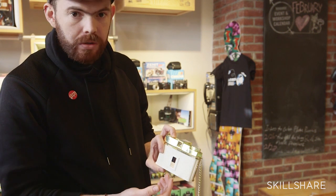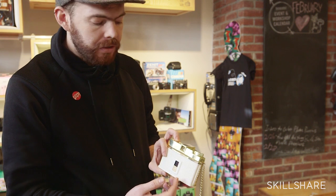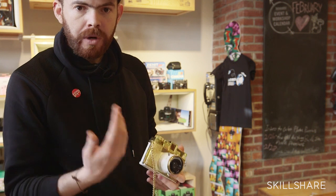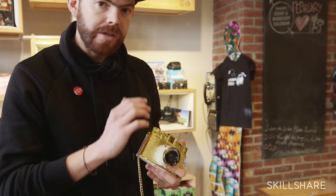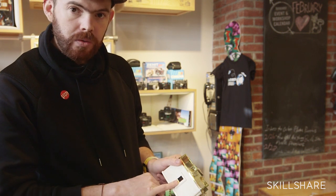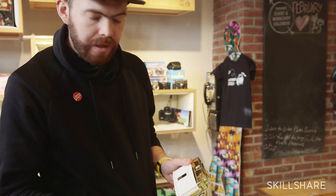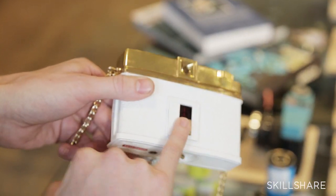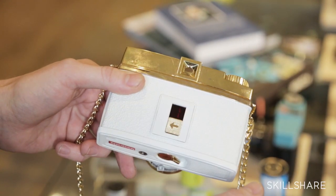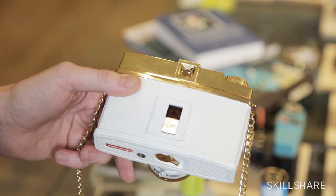You're probably used to digital cameras or automatic cameras where after shooting, the film winds by itself. These cameras are completely manual, so you need to wind the film. Once you take the picture, you just wind the film until you see the number two in the back of your camera. You will do this until you shoot all 12 pictures — wind after you take each photo to find the next number.